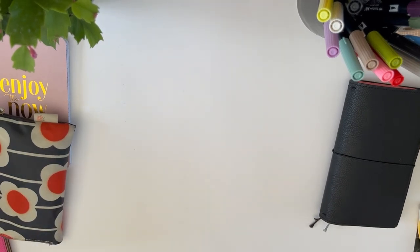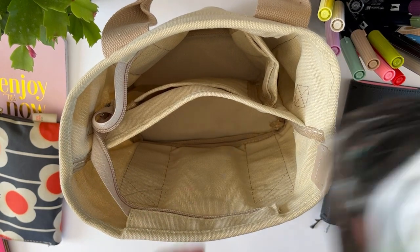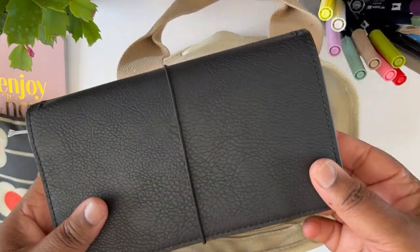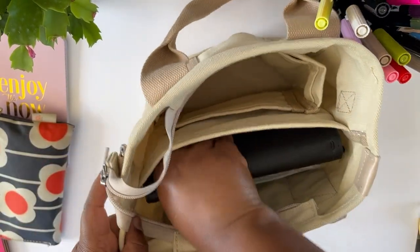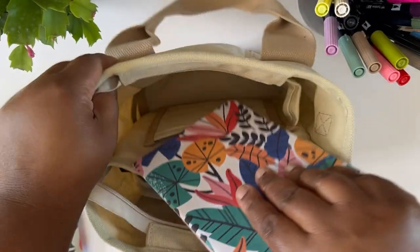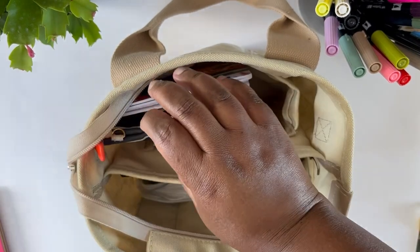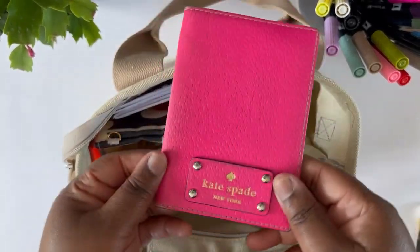Now I'm going to fill up this tote with all my essentials. First I'm putting in these pouches, then my planners — my Hobonichis — sliding them in like that. Then my two notebooks go on the side, along with my little personal care pouch, my tool kit, and my notebook full of stickers.